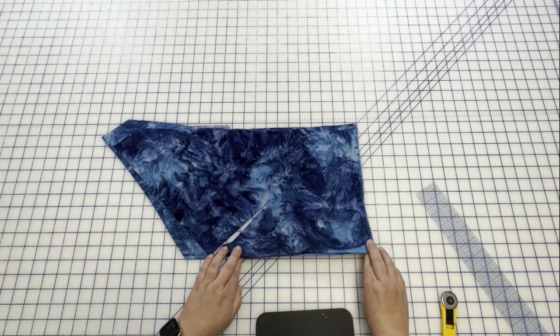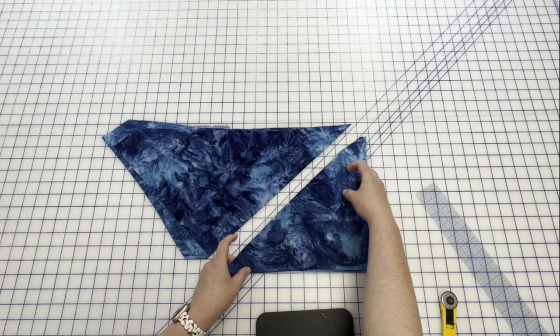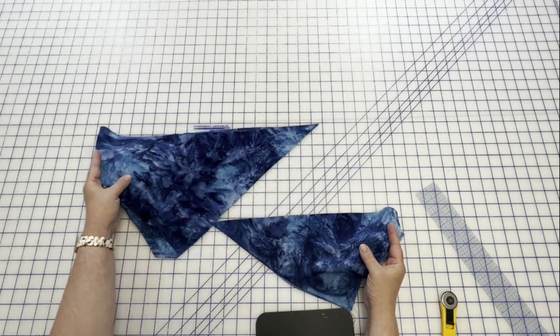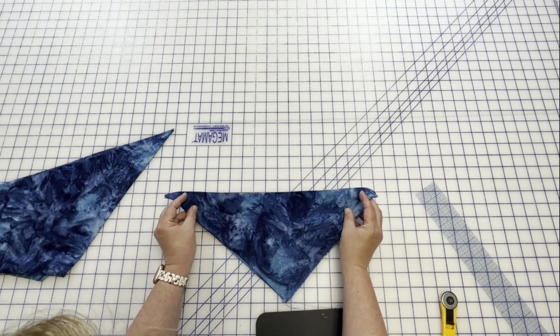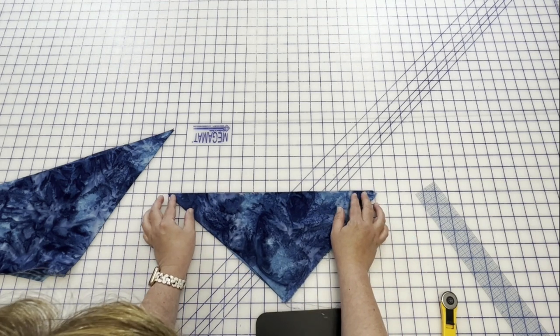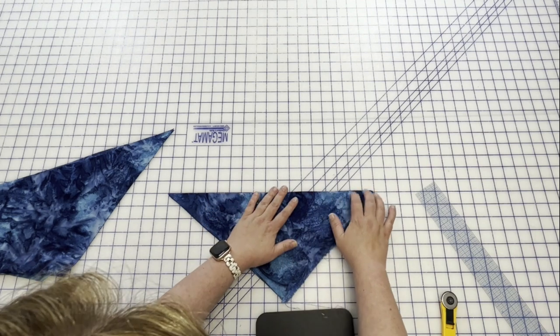Now we know that this edge and this edge are on the bias. So now we can go off those. I'm going to put this bigger one off to the side for just a minute. I have these laid on top of each other in two layers, which just makes the cutting go a little faster.